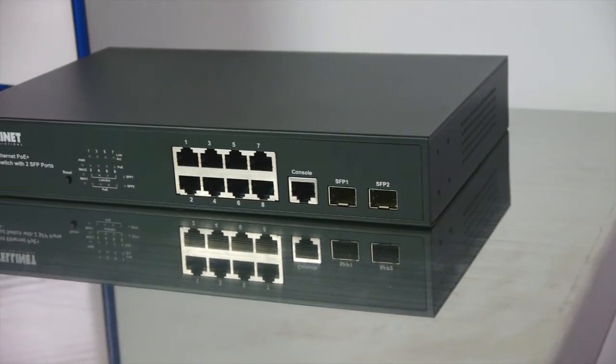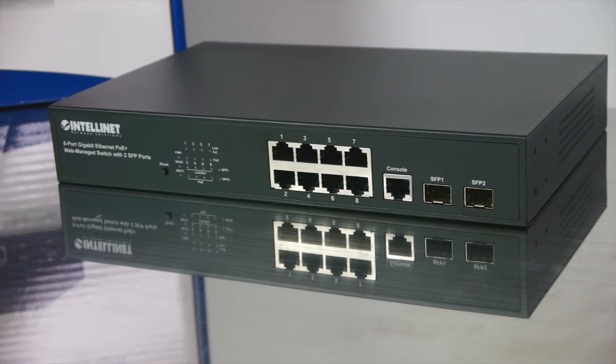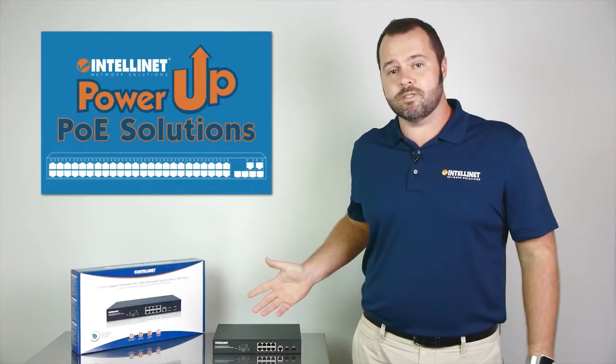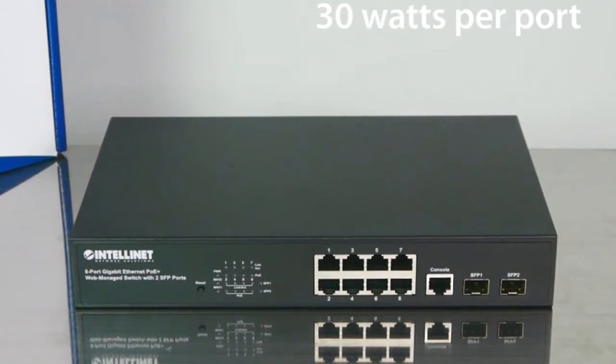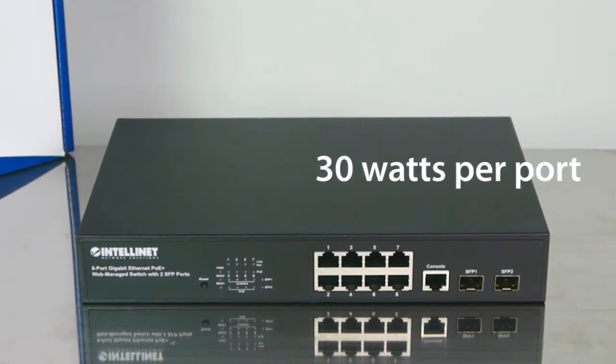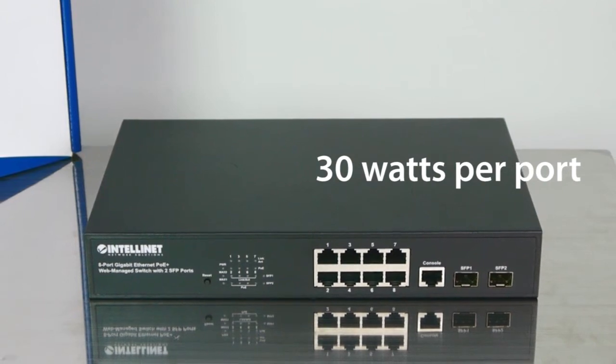This compact metal-case desktop PoE Plus switch can also be rack-mounted. All 8 ports offer gigabit speeds, and your PoE power budget is 140 watts. Since it's PoE Plus, you can expect up to 30 watts of power out of each port until you've reached your power budget.